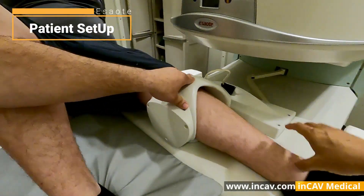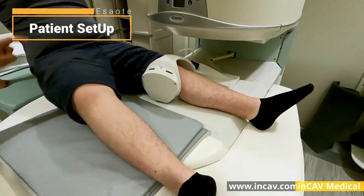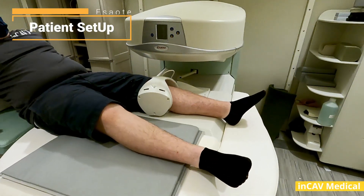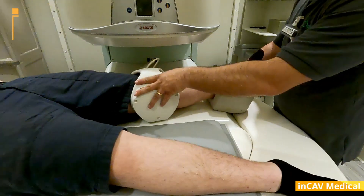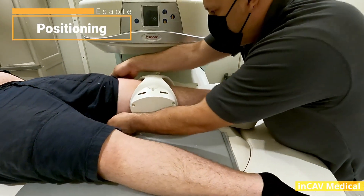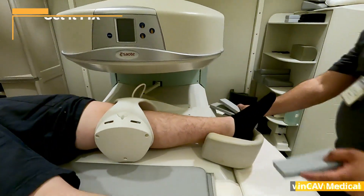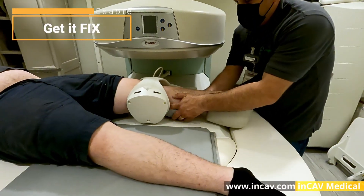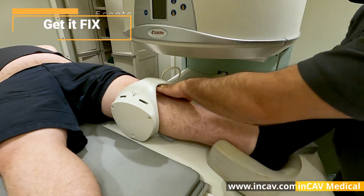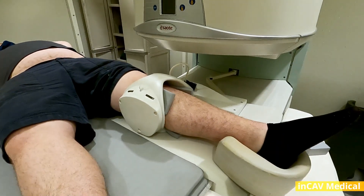Second, we need to prepare the patient. He needs to be in a comfortable position so he doesn't move, because if he moves, we won't get a useful image and may need to repeat the study. The technician will check the patient and fix the knee to the coil using special pads. It will be very important that the patient doesn't move.